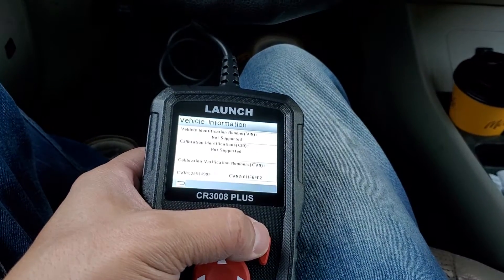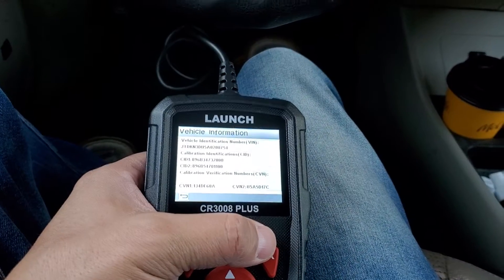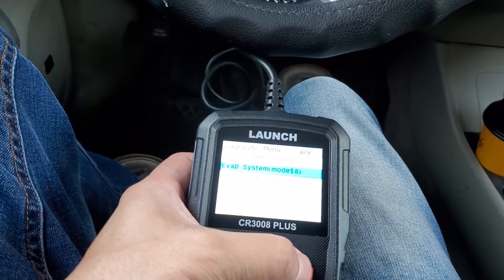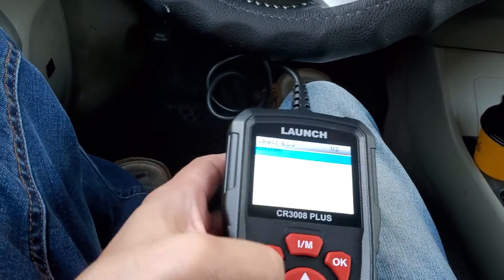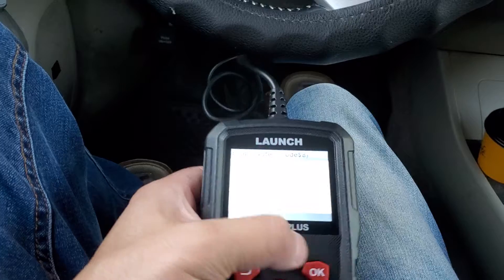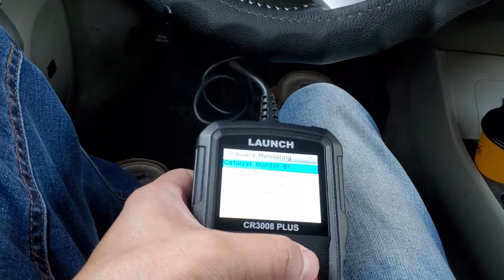The data stream lets you freeze frame it. There's an O2 sensor test, onboard monitoring, evap system test, and vehicle info. For vehicle info it gives you ECU information. The evap test came back as 'leak fail' — I don't think that's true, I've never had any evap issues and have no codes for it, so it may just be because it's a Prius and it's not fully supported.